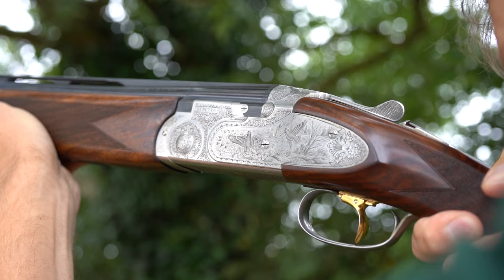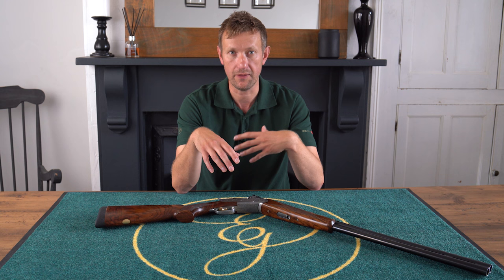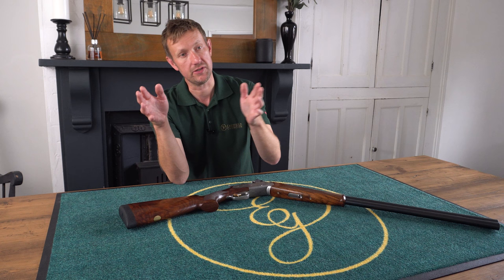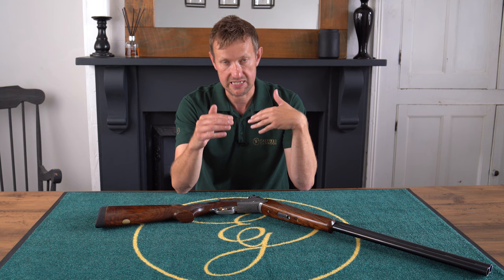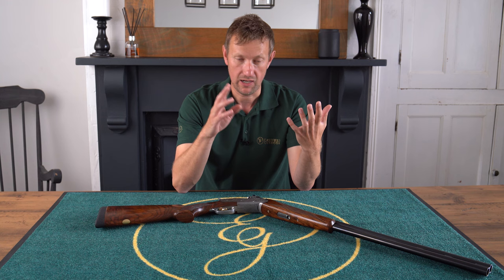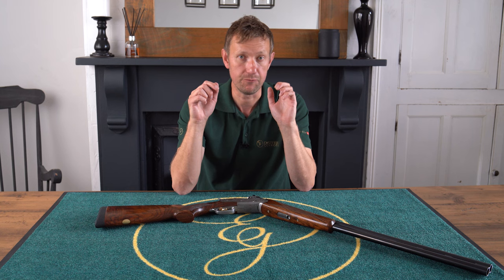Back in 1982, Beretta were only really starting to get on the map in terms of over-and-under shotguns, although they'd been manufacturing since around the 1950s. Up to the early 1980s when the 680 was born, Beretta couldn't really shine a light on other manufacturers like the Brownings and Winchesters of the time. The 680 was a huge step up — they still manufacture it today, a classic case of if it's not broken don't fix it — hugely popular worldwide, from the basic Silver Pigeon One models right up to the Classic, which marks the start of the premium range of Beretta over-and-under shotguns.